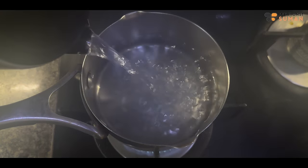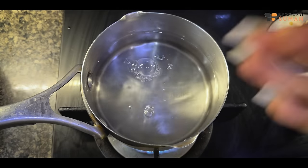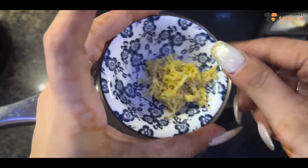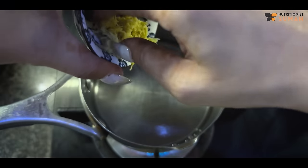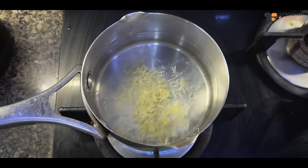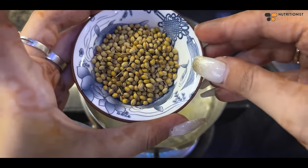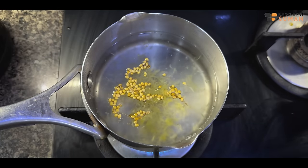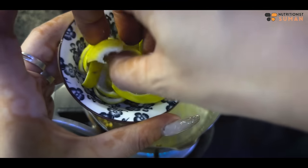First, take 1.5 cups of water. Next, we'll add grated ginger — half a teaspoon. Next, we'll add coriander seeds — half a teaspoon. And next, we'll add lemon peel.